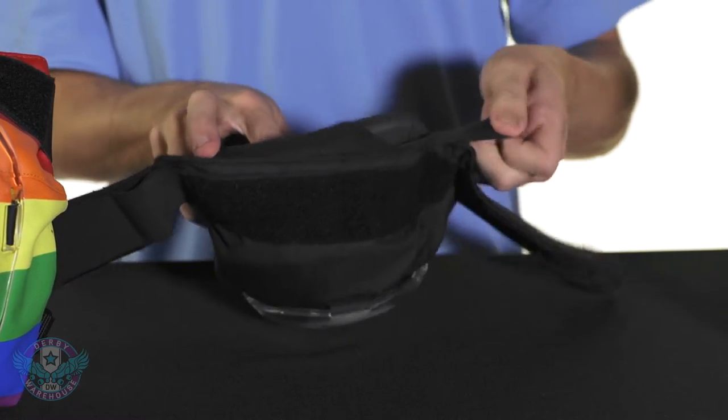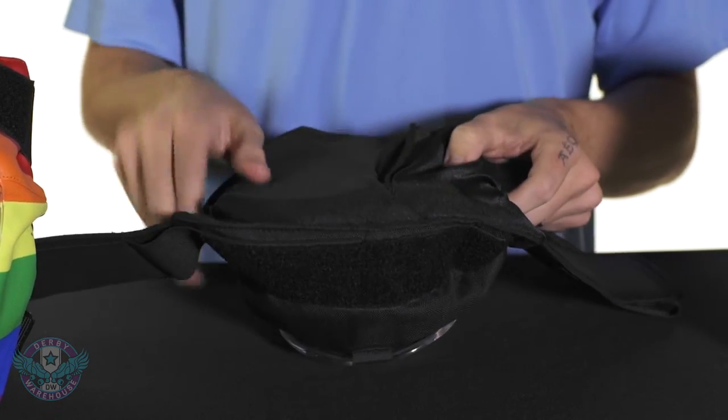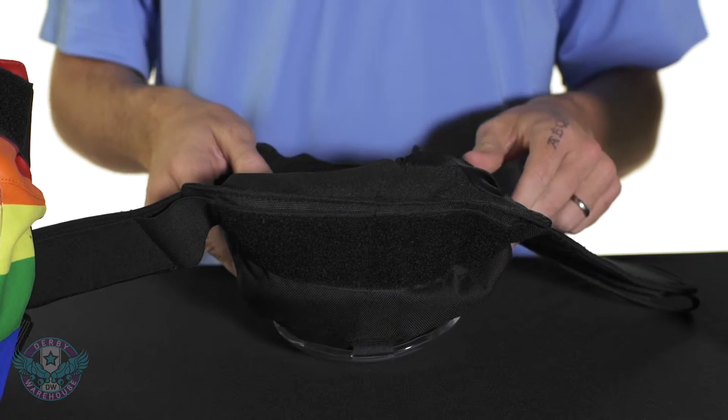Moving to the back of the pad, we have a nice neoprene sleeve that helps hold all of those in there. And this also will add an additional layer of comfort.